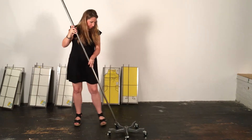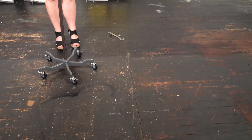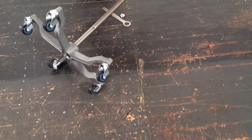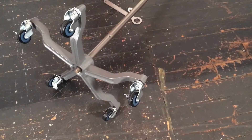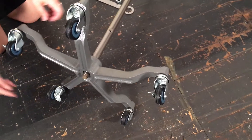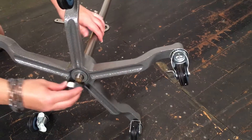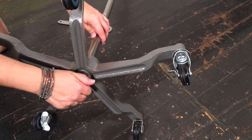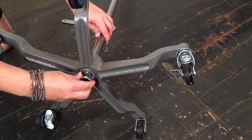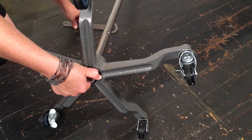Insert the threaded end of the pole into the base. Now tip the pole and base onto its side so that we can access the bottom. Add the small washer with rubber side up toward the base and metal side down, then hand tighten the nut on the bottom of the pole. Pull the pole with one hand as you tighten the nut as hard as you can with the wrench. This must be super tight.